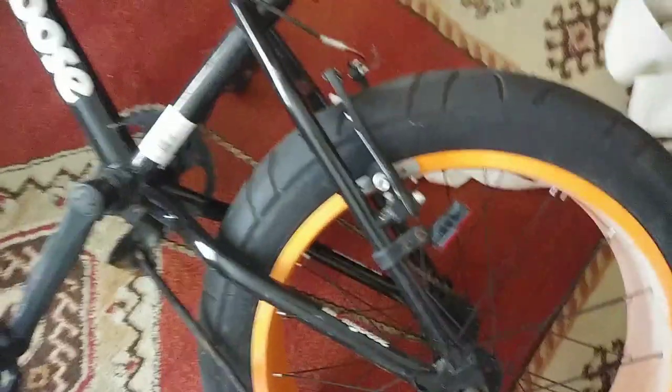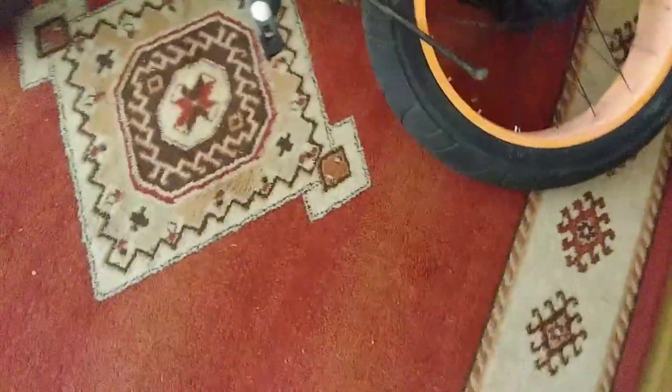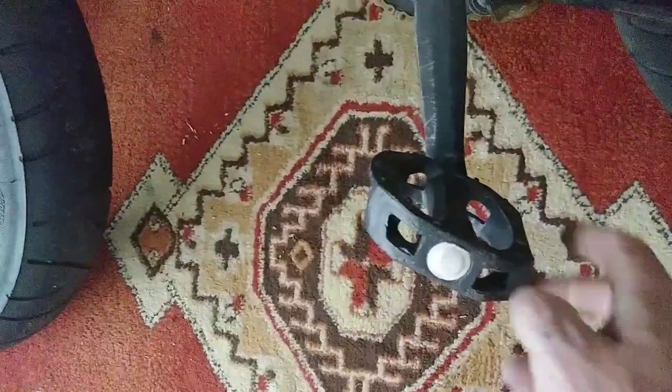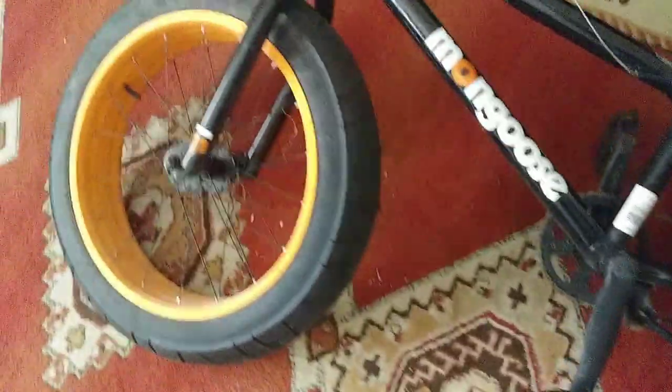We're going to see how well these big old tires actually float on snow. They don't have tread or anything to dig into the snow, but I think they'll be better suited for winter than some 2.2s or 2.4s or smaller. The pedals are decent — I'm not going to replace them. They're really small, but I'm not going to be doing anything too crazy on this, so it's not really worth getting new pedals.